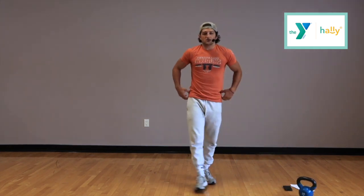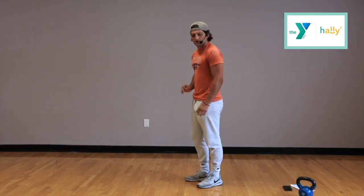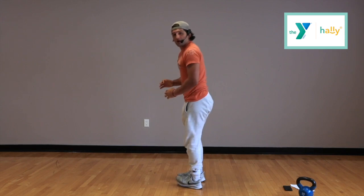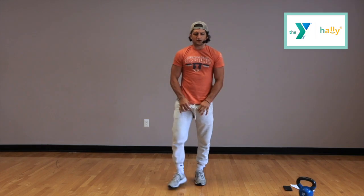We have 20 seconds to rest here. When we come back, we're doing alternating leg burpees. It's going to look like this: we go down, one leg will be in the air, explode back up, switch legs, and we'll add a jump at the end.